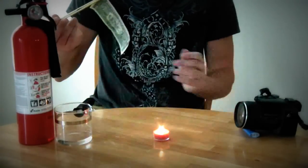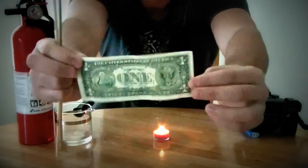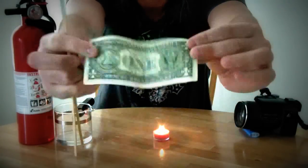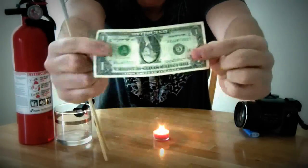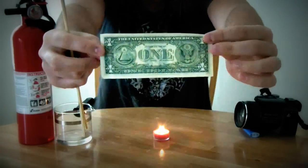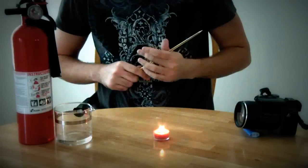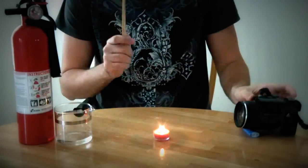I think that's it. Perfectly safe money. Little bit still wet. Hope you like this video, and hope you'll subscribe to me, and favorite and comment down below what you think of this trick. Peace out.